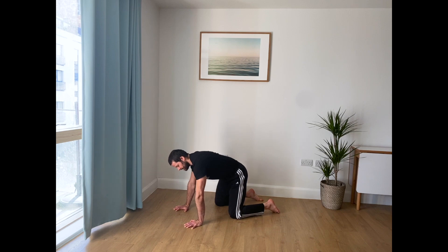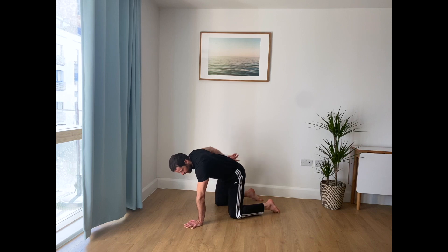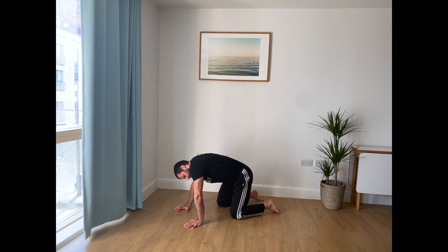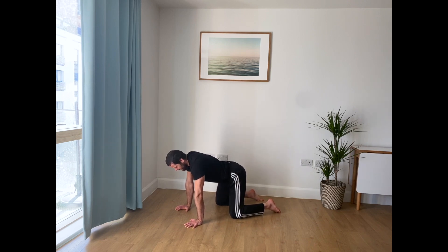We're going to combine that with side twists. Think about expanding the ribcage on one side and the other side. I always like to say, think about a central axis going from your head all the way through your spine, and you're going to rotate around that. As you're going in one direction, your head is sort of traveling in the other direction. So don't keep your head passive. Pick a direction and let's give it a go.